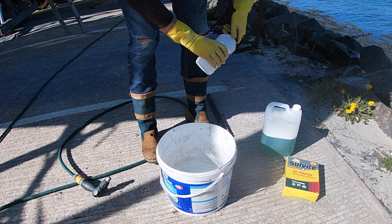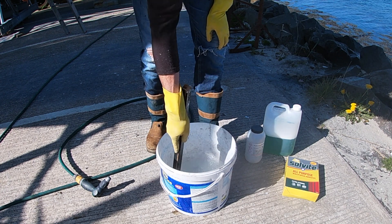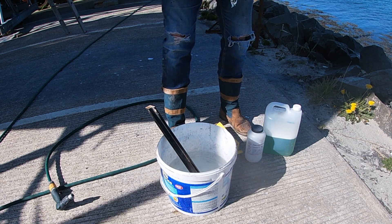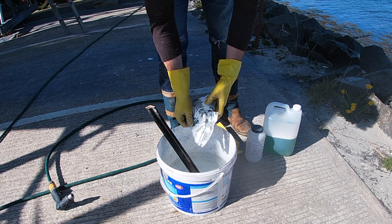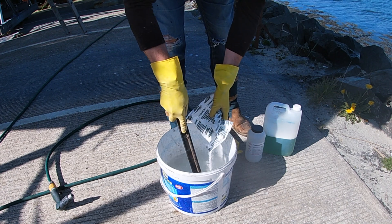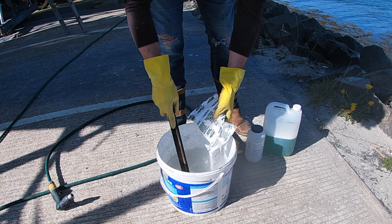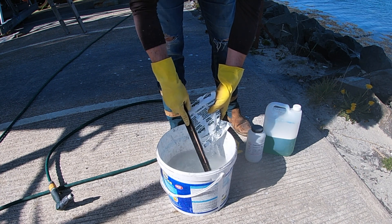Then stir the powder, dissolving it in the water. Once all the acid powder has dissolved, the next step is to add some wallpaper paste. Gradually add it, stirring as you go, until you achieve the desired consistency — a thick jello-like solution which will stick to the boat when we apply it with our painting roller.